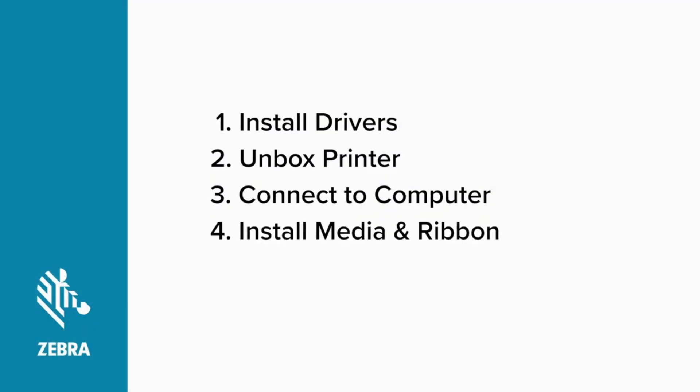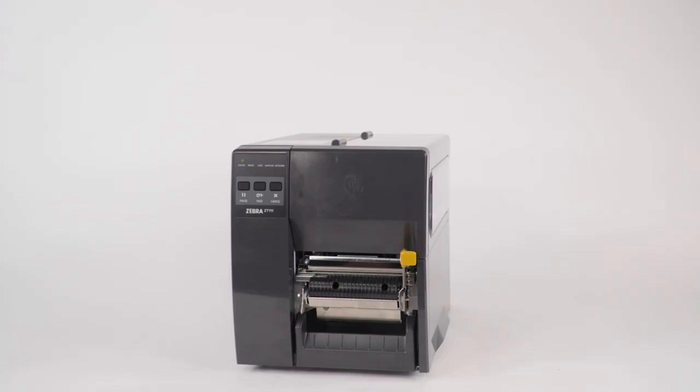Installing media and ribbon. Before you can confirm the printer is ready to print, you need to install some media and ribbon. If your printer will be operating in direct thermal mode, you can skip installing the ribbon.